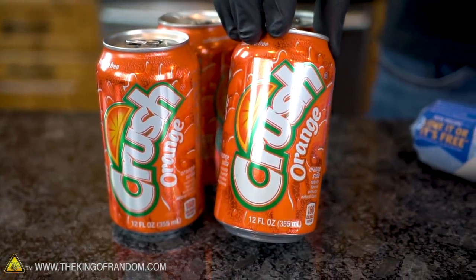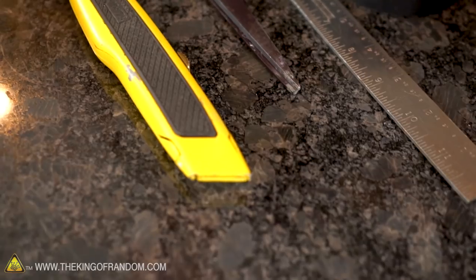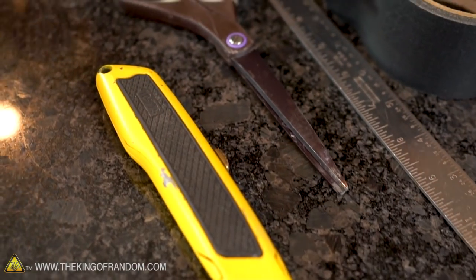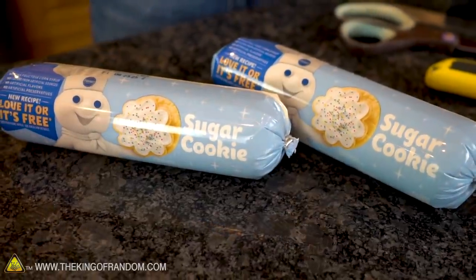These cookie cutters will be made using aluminum cans, a little bit of tape, and a little bit of hot glue. We also have a couple of tools that we're going to use to cut and shape the metal sheets. We have our cookie cutter making supplies and some cookie dough to test it out on, so let's get started.